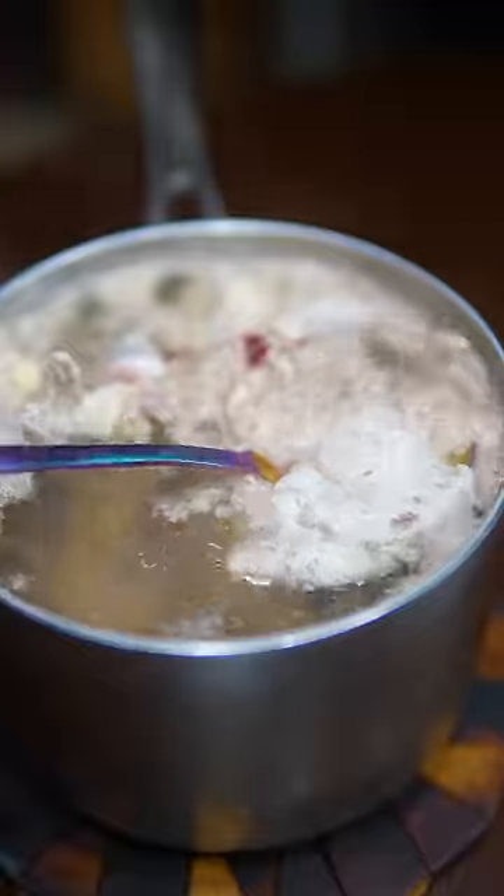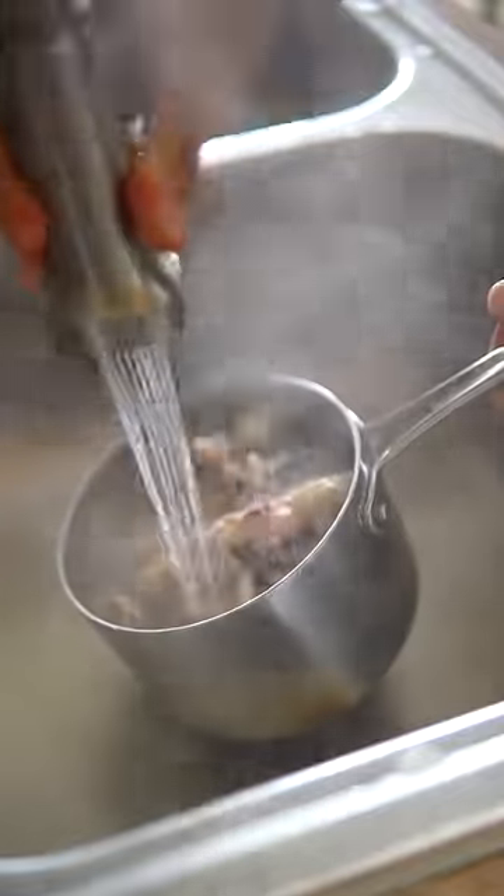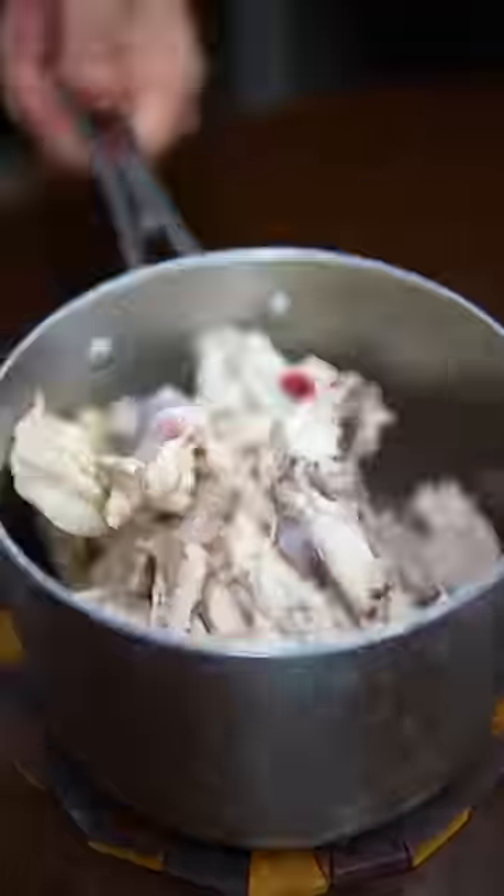All that nasty junk — the impurities and stuff — will float to the top, which you can keep skimming. But if you dump all that out, rinse the bones, and cover with fresh water, you won't have to skim it ever again.